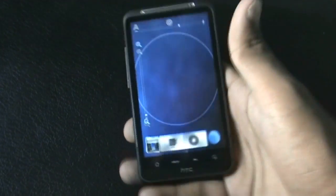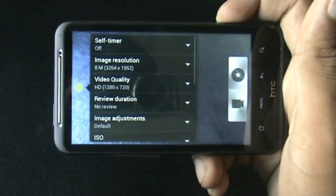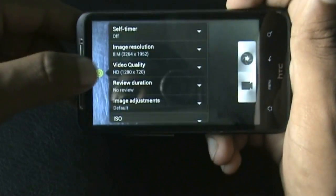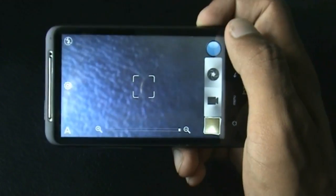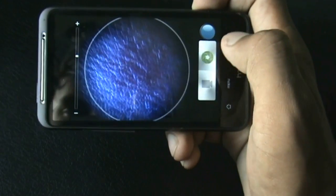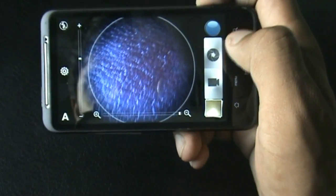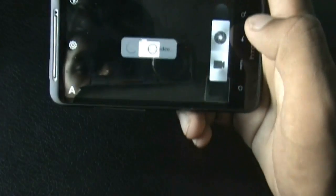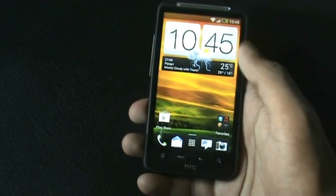The camera is working perfectly. Let me show you — capturing a photo at the highest resolution available and recording video at SD quality. All the camera effects are also working perfectly. The video camera is also working perfectly — you can see it recording right now. There's no issue with the camera at all.